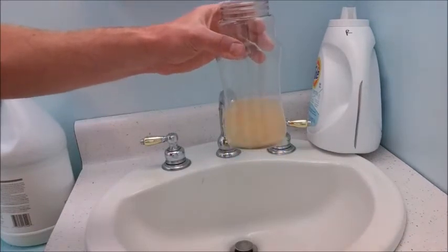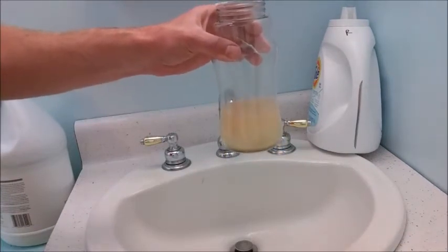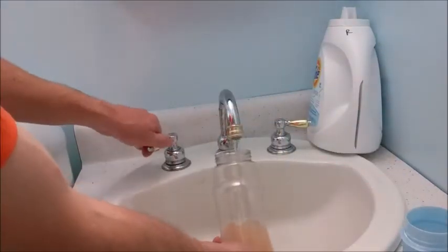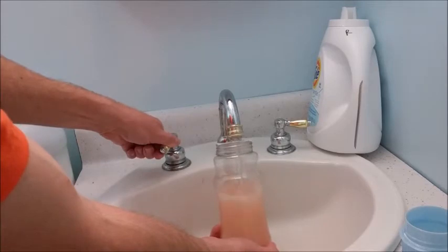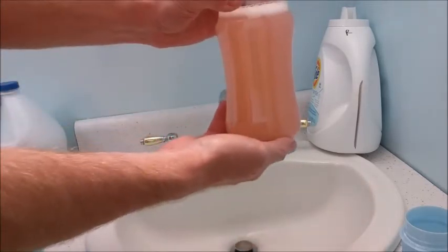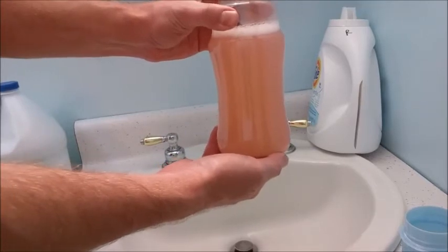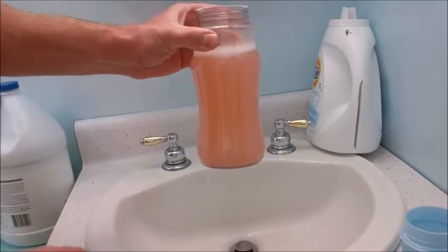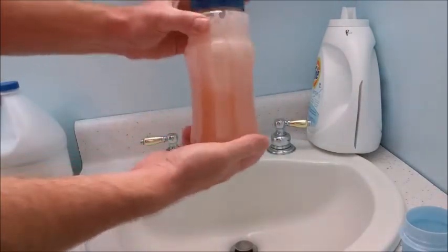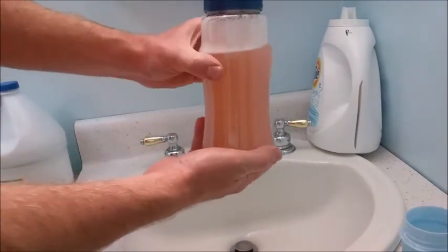Okay, they're both clear or kind of a yellowish color. Watch this — I'm going to add water to it. Whoa, looks like ruby red grapefruit juice now. I don't know why, but that's kind of cool. It changes colors.